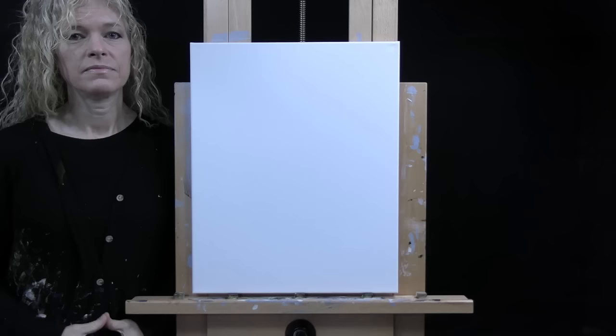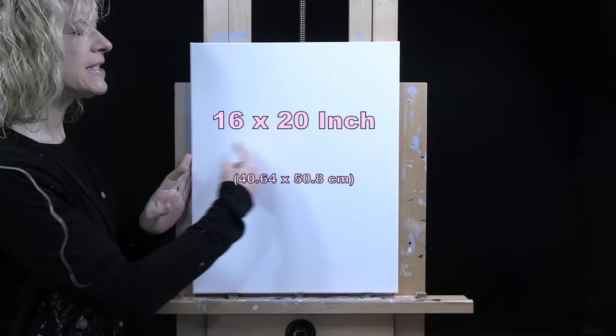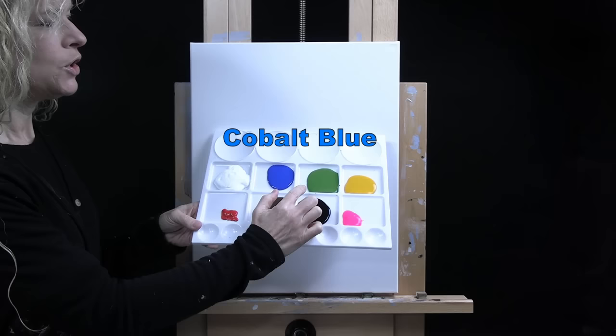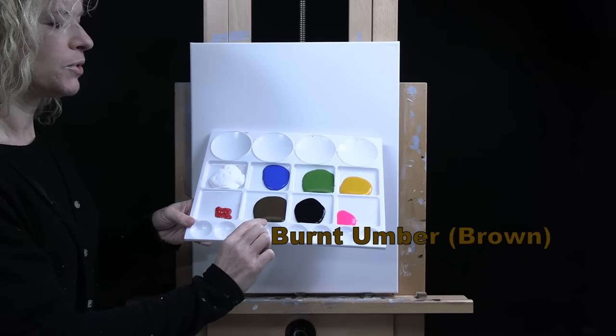For my materials today I'm using a stretched and primed 16 by 20 inch canvas — you can switch up the size. I'm using acrylic paint; my colors are titanium white, cobalt blue, green oxide, deep yellow, fluorescent pink, Mars black, burnt umber — which I like to call brown — and fire red. You can swap out those colors if you'd like.